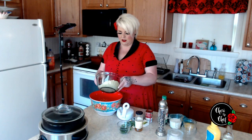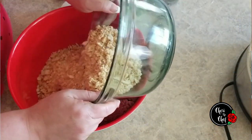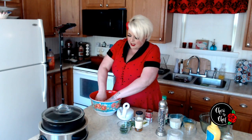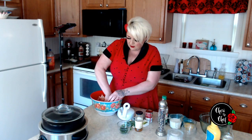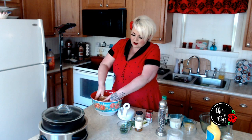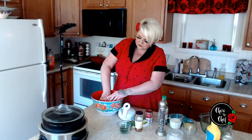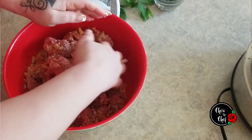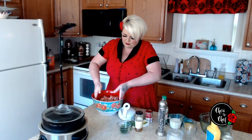The next thing I'm going to add is a sleeve and a half of cracker crumbs. My favorite to use is club crackers, but you can use whatever you have. Sometimes I'll use oatmeal, I'll use rice, I'll use pork rinds if I'm doing a low-carb diet. Another really good thing to use is stuffing because it already has some flavor in there.